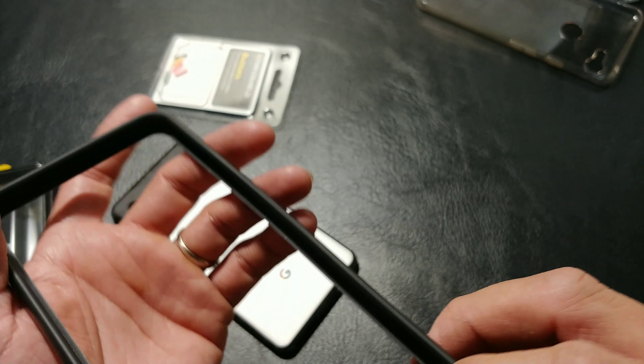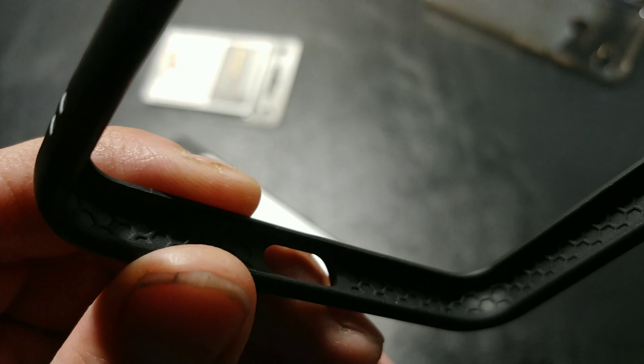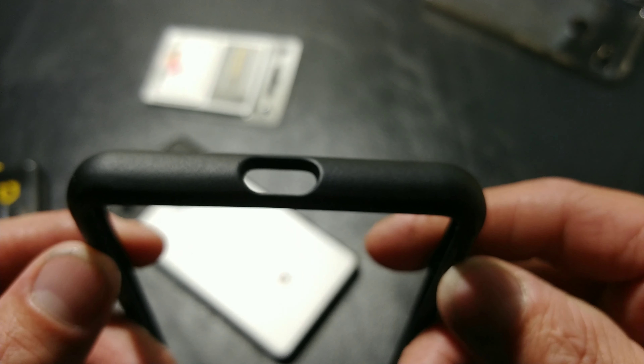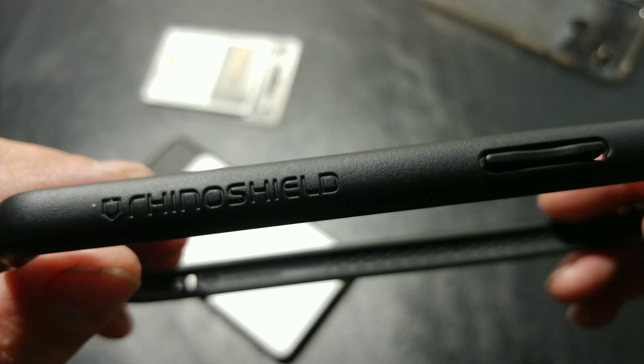Taking a nice close look at the guard, you can see the honeycomb pattern inside — that is quite awesome. Going around checking it out: nice wide port cutouts. We should have a microphone cutout down here as well — oh wait, that's right, there's no microphone down here, it's our SIM slot. Microphone cutout is up top, and the other mics are inside the speaker area. And yes, if you want to do a lanyard you can. Plus the RhinoShield badging.